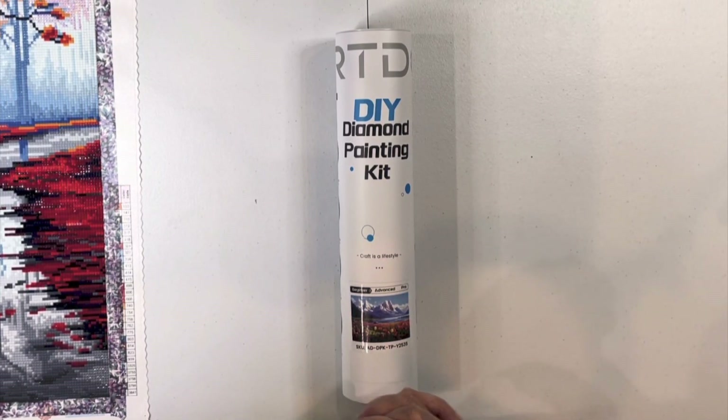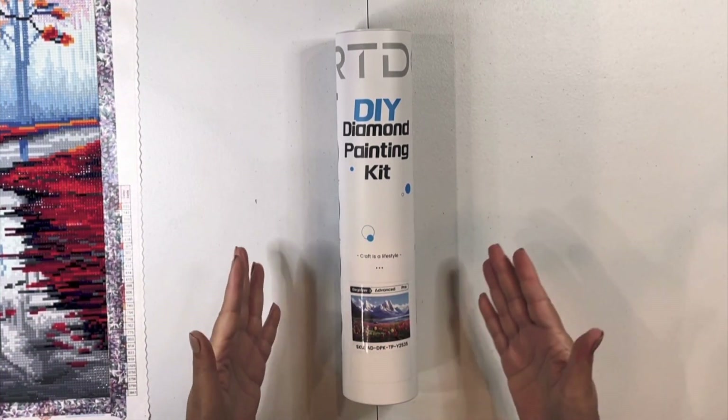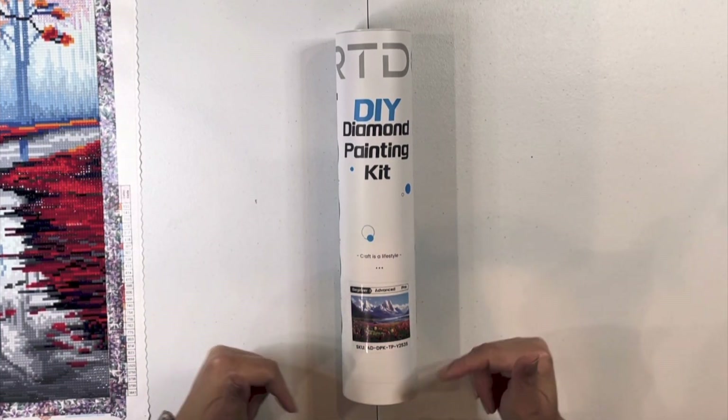Hey people, hey. Welcome to Kitty for Crafts. Just wanted to do a quick unboxing of Art Dot diamond painting.